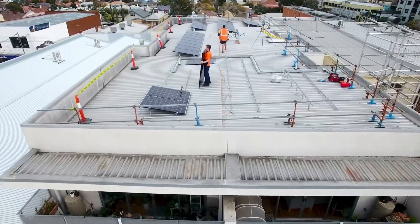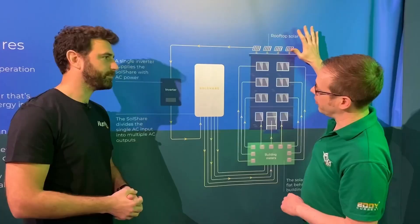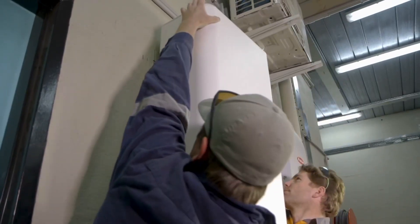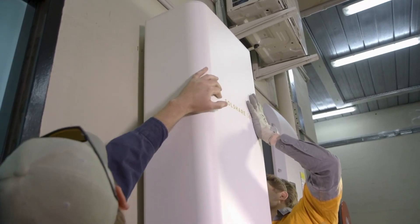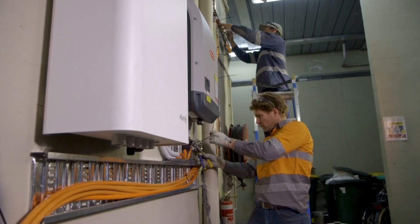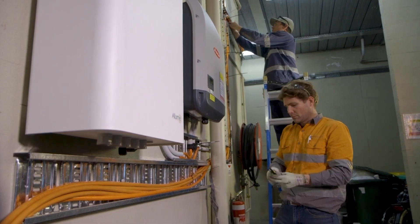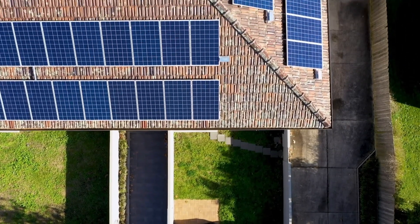With the rooftop solar panels, all the electricity generated comes down to one single three-phase inverter. From there, the power goes from the inverter into the SolShare, which takes a three-phase input and splits it to five three-phase outputs. Those can be divided into their individual phases, giving 15 total connections — so you can connect up to 15 flats to a single SolShare device.